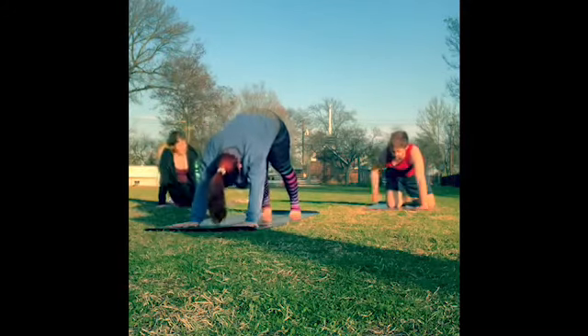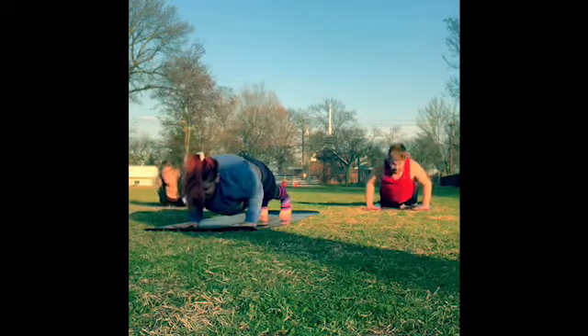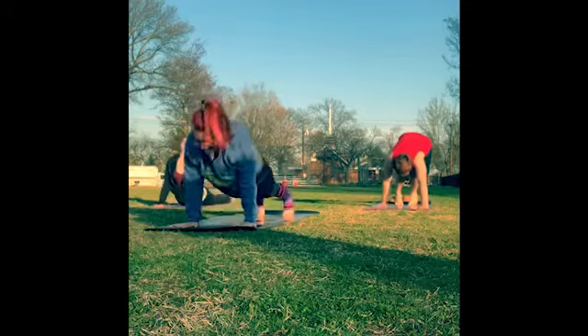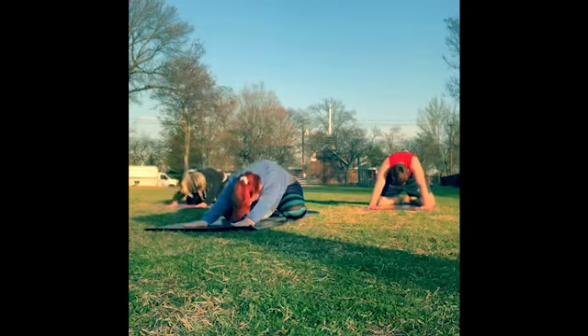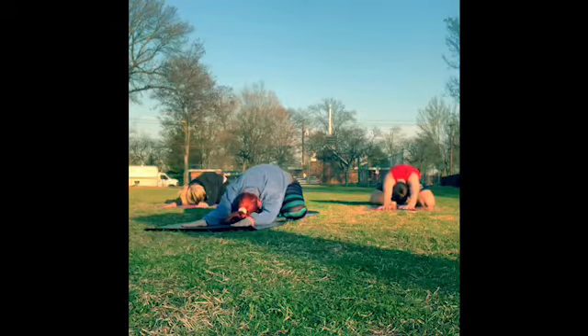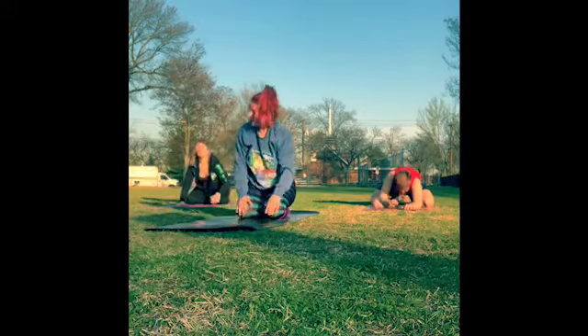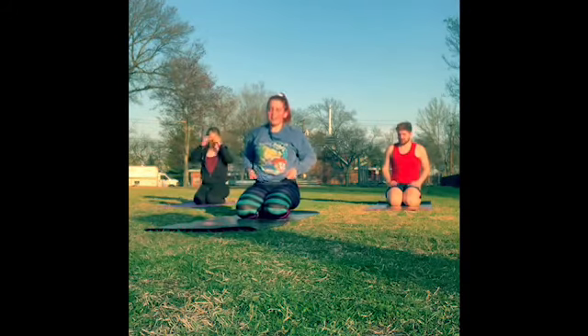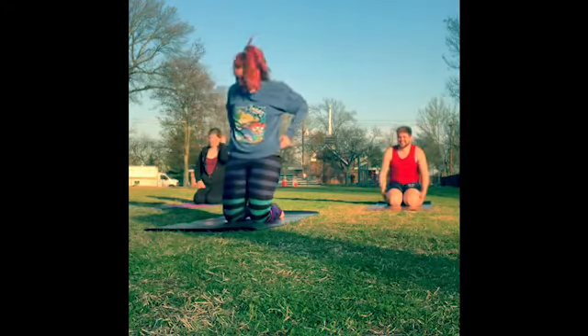Come back to downward dog one more time. If you want to take one more flow, inhale forward to plank, exhale to lower down, inhale for upward dog, exhale downward dog. Inhale — toes, knees come wide, big toes touch, sit back into the heels. Slowly start to walk your hands back in towards your knees and come to sit on the heels. We're going to do a little dancing camel — ustrasana. Start by lifting the hips off of the heels so above the knees, and take your hands to your lower back.